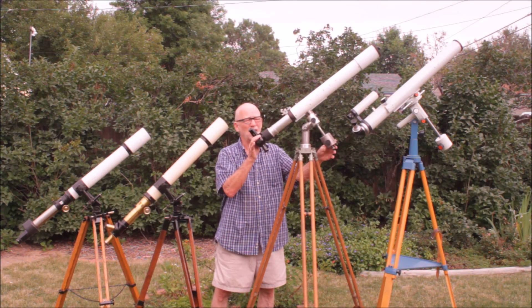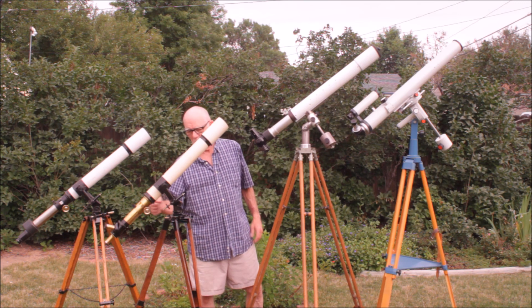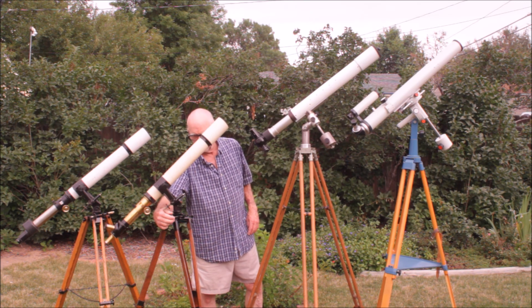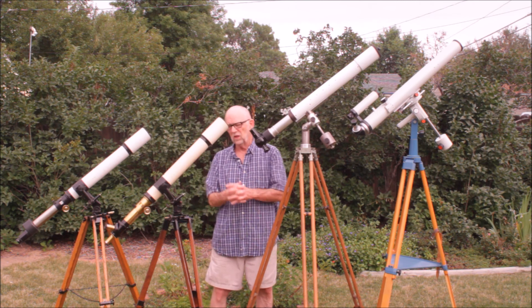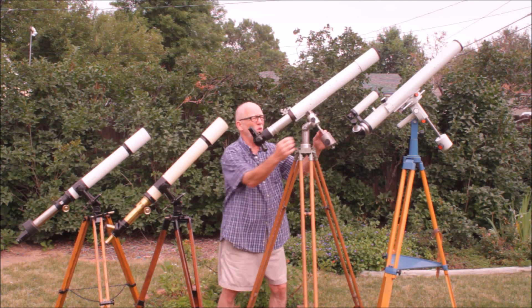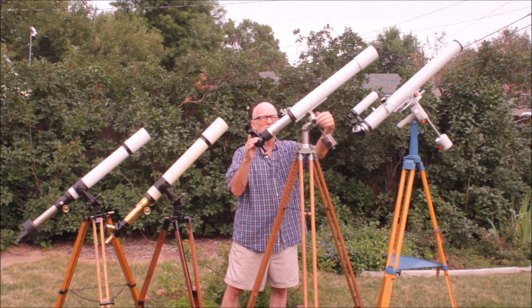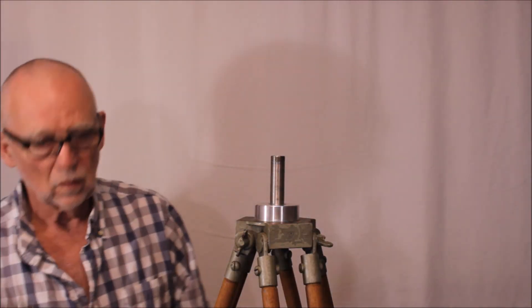Now, this does not have slow motions. Both of these have slow motions - altitude and azimuth - in a kind of interesting and strange, funky Zeiss-type system. This one doesn't have that, but it's got a beautifully made friction mount. If you set the tension on this thing, it is absolutely superb.